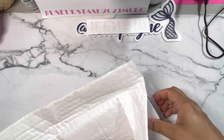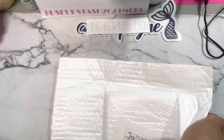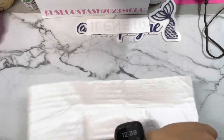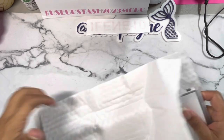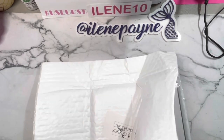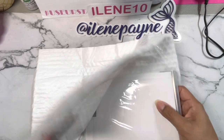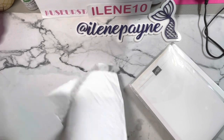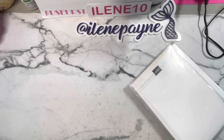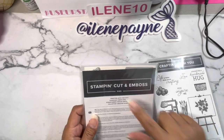So I'm doing the opening now. I hope you all had a great Juneteenth and a wonderful weekend — it was a long weekend for us here, military families. It's packaged really securely. I picked up a few things from her — this is a Stampin' Cut & Emboss.